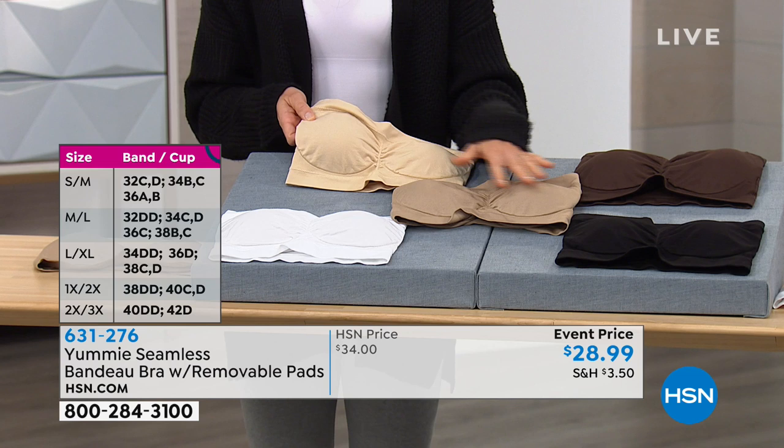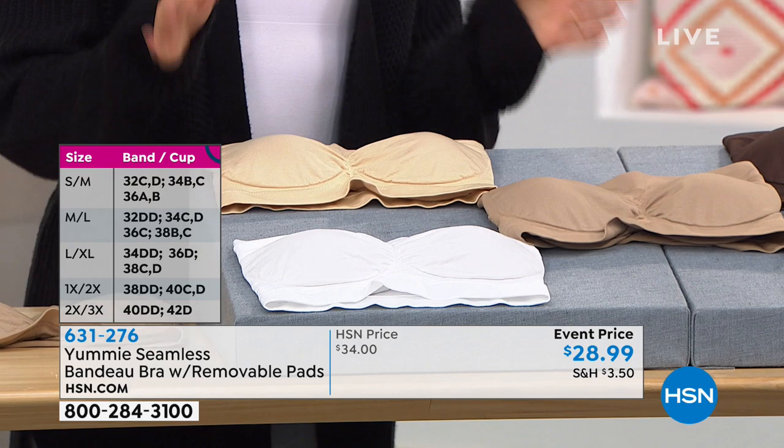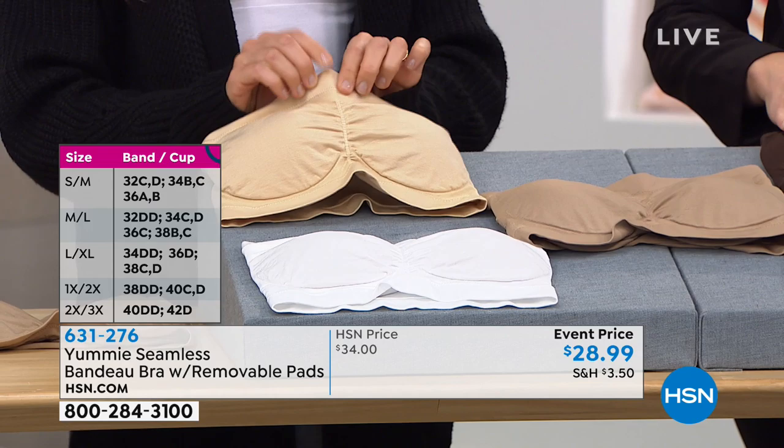You're thinking, oh, I have strapless bras — they end up around my waist, what's the point? The point of our bra is that we are helping it stay in place by putting spandex bands around the top and around the bottom. We've got 17% spandex in those bands and they're about an inch wide. That's what's going to help you keep it in place.